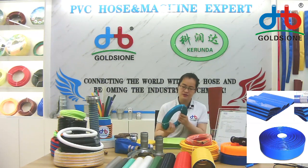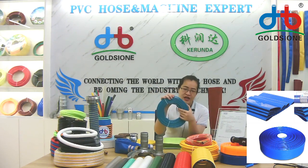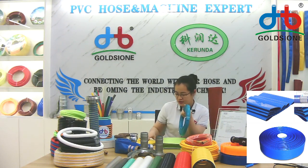I will also have small size hose — a leaf light hose like this one. Some customers call it leaf light but some call it garden hose. This looks like leaf light. It's also double color: the inner is white and the outer layer is colorful.